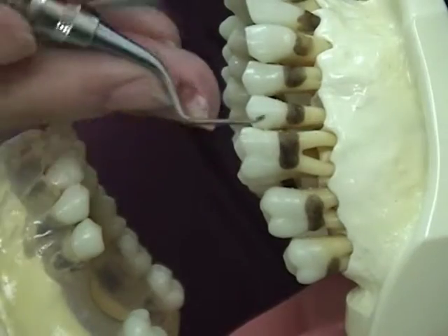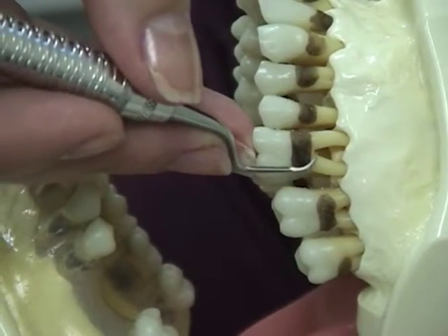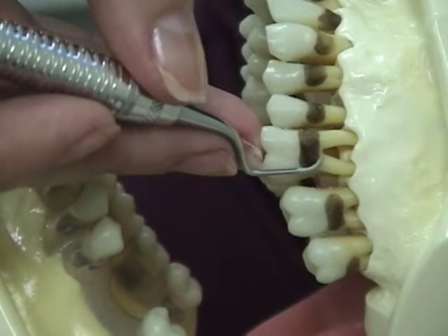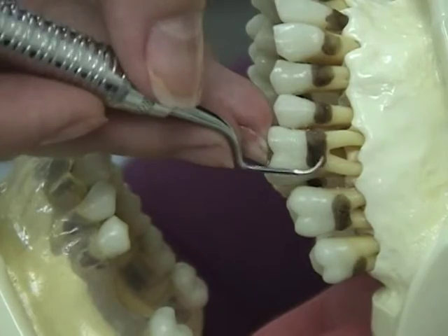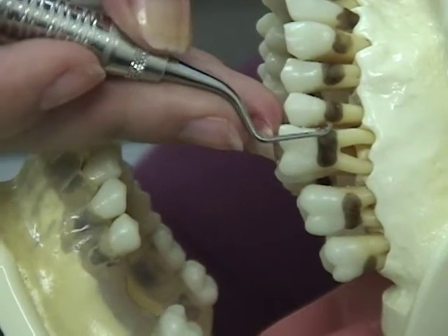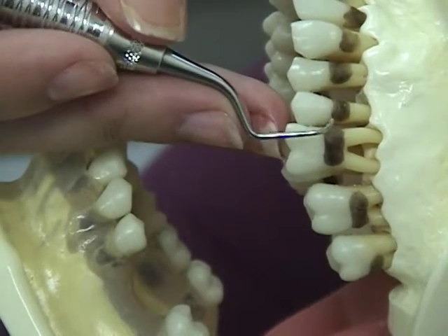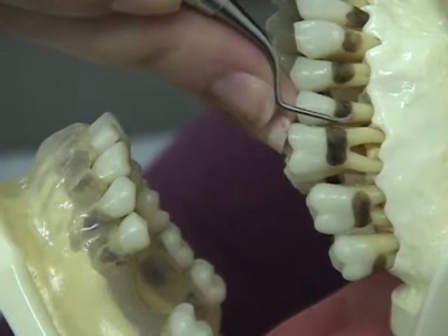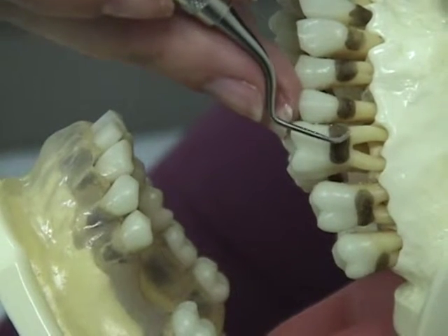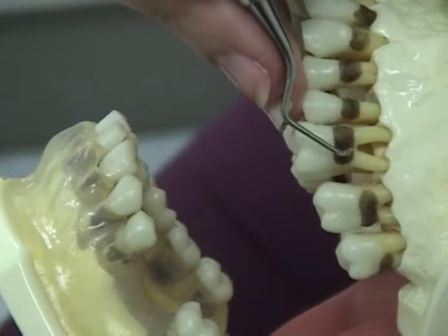Activation, pivot, and handle roll. Activation is the act of producing an instrument stroke. There are two types: assessment strokes, which are light strokes to determine tooth surface irregularities, and working strokes, which are moderate to heavy strokes to remove tooth surface deposits. The stroke is controlled by your fulcrum, which must be in contact with the tooth at all times and one to three teeth from the tooth being instrumented.